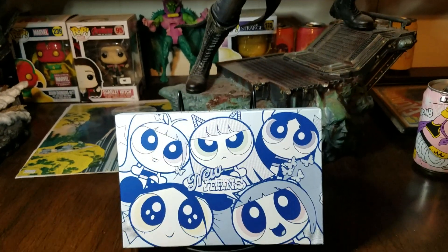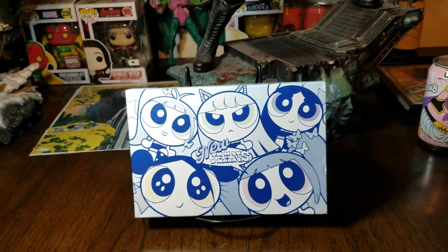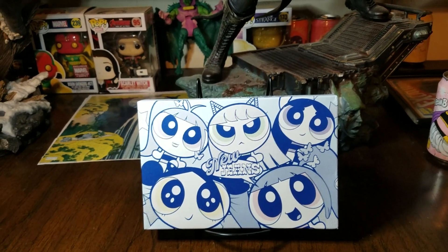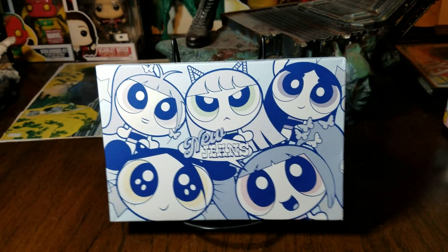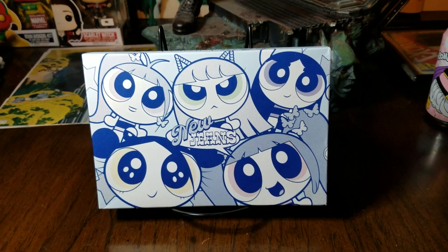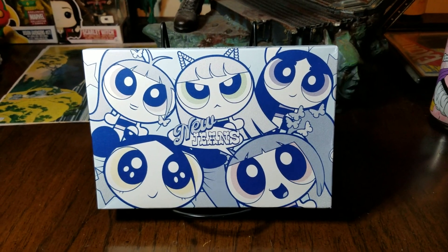Hello YouTube, it's been quite a while. I had a lot of major life things happen after I took my little break, but I'll spare you all that. I'm here with a little video to show you some things I picked up. I'm big into K-pop if you know me.